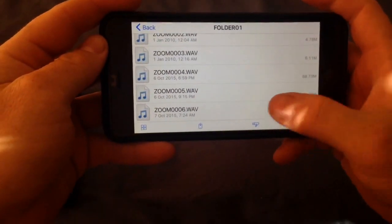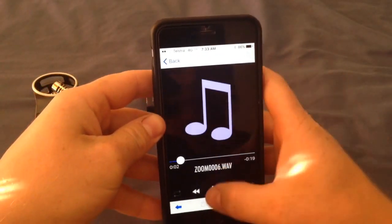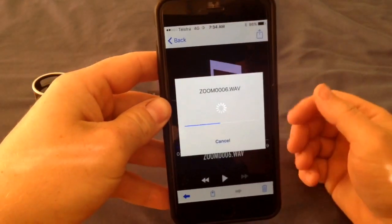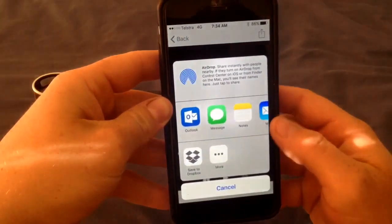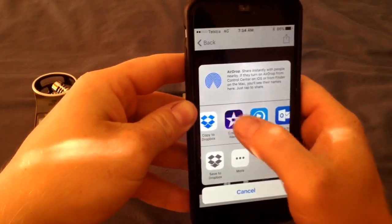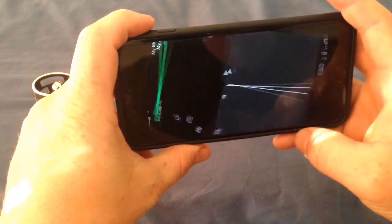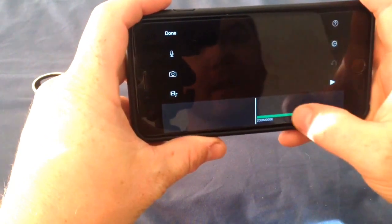You choose the file you want, press pause on it, and then it allows you to open in. We'll try iMovie first so you can go copy to iMovie. Straight away it's added it, but it's added it as background audio so you can't do anything with it at the moment.